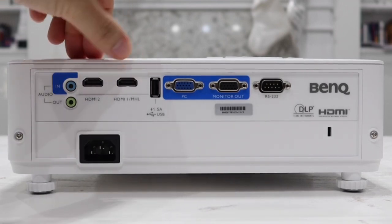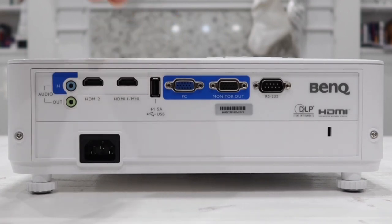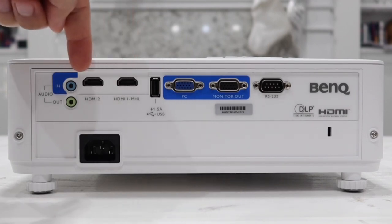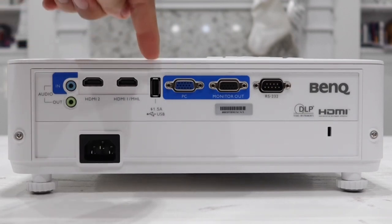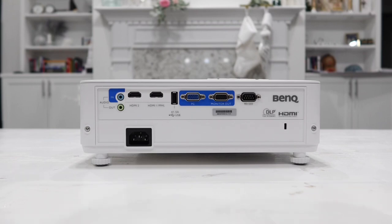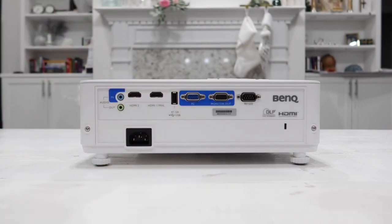We have two HDMI ports and also a 1.5-amp USB input. This can be used to power your Chromecast or any devices connected to these HDMI ports that require power. I use the Chromecast plugged into HDMI and use this USB to power up my Chromecast at the same time.